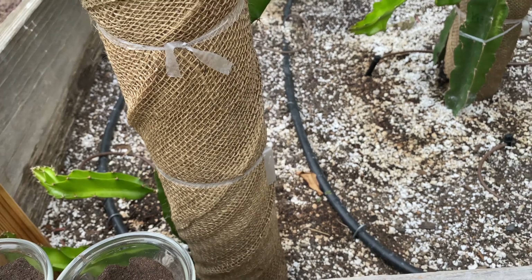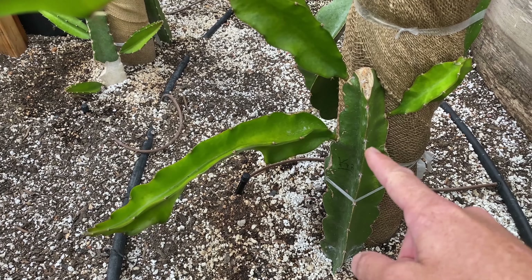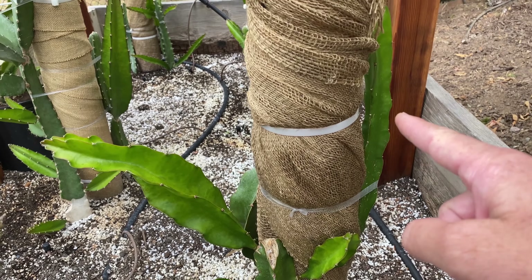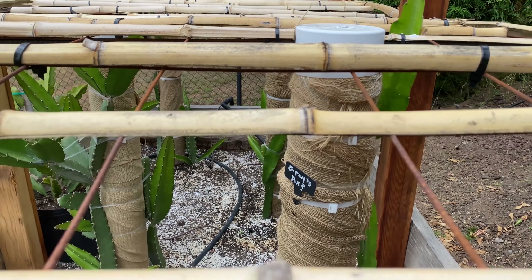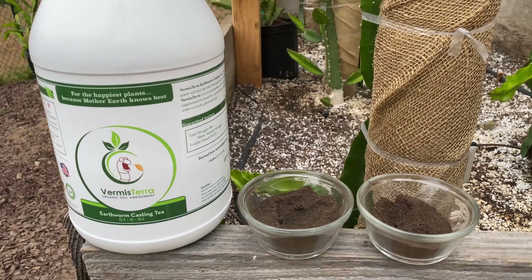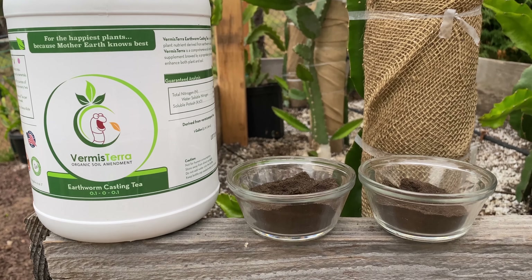I've been using these for this growing season and I'm thoroughly impressed with the results. This plant was cut off the mother plant in April, so it's two months and a few days old — look at that growth. The cutting behind it from the same plant has topped the trellis in two months. I've never had growth like that in one season, and I really think it has to do with using these new products.